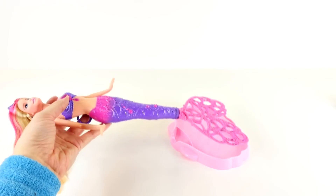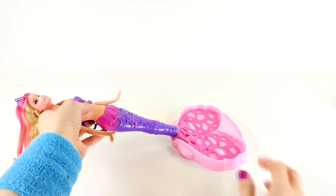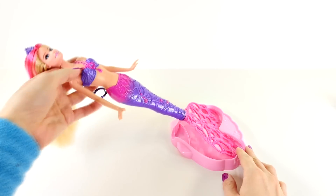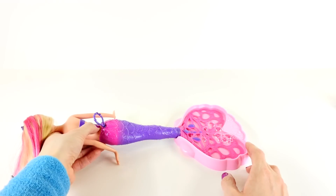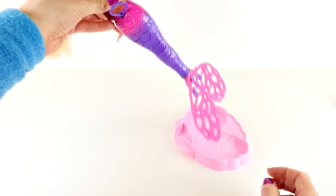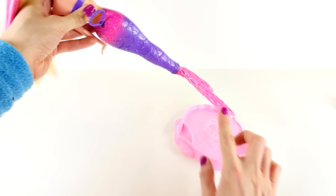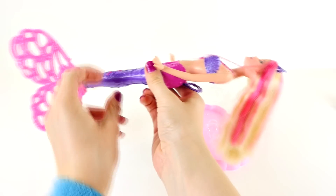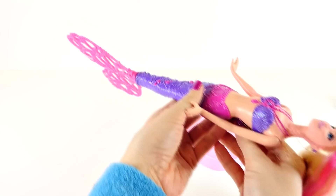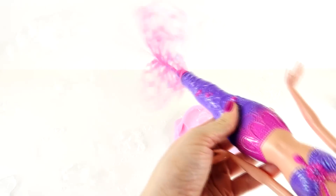According to the instructions, we want to dip Barbie's tail into the bubble solution — make sure you get both sides. I poured the entire bottle in so there's lots of bubble solution. The next part is that we pull the string and watch all the bubbles fly around. That is so cool!